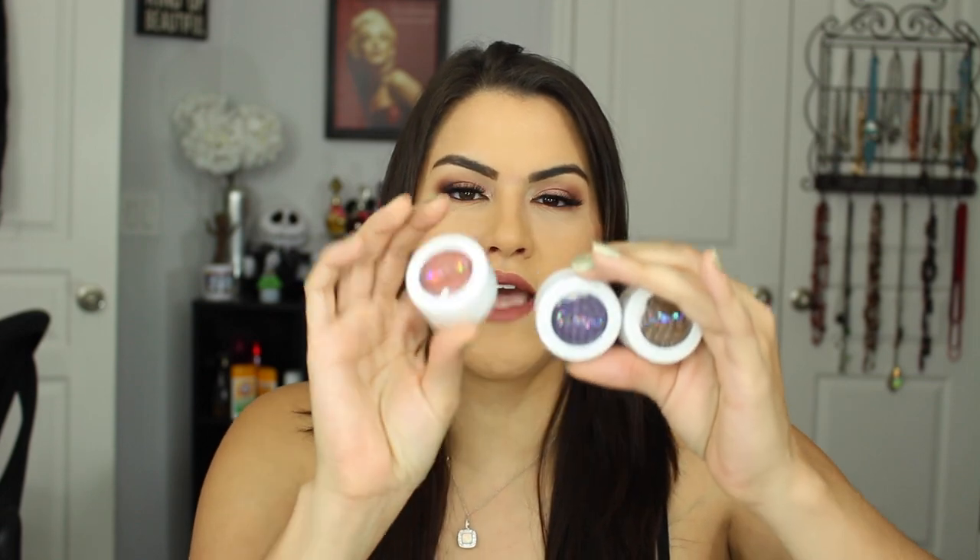Then I got the new Shimmer Shimmer extra glittery eyeshadows. I have yet to play with these, but if you want close-ups I did little videos on my Instagram. I got Arrow, Dance Party, and Farside. These are absolutely so glittery and beautiful — I can't wait to use them.